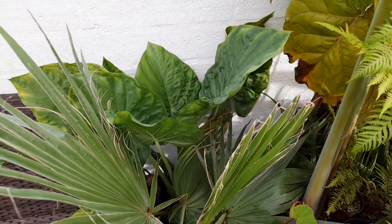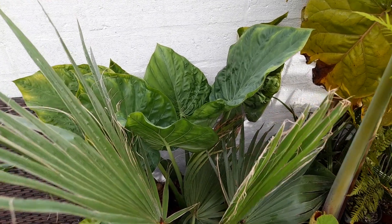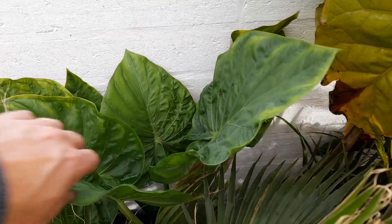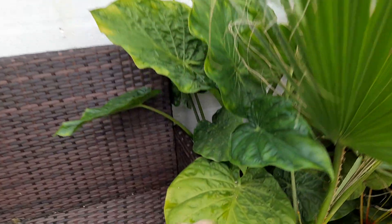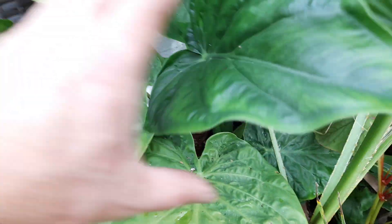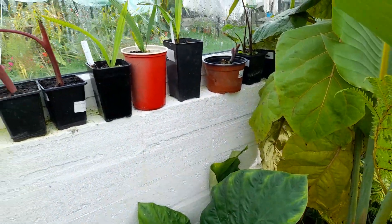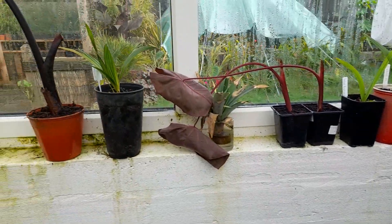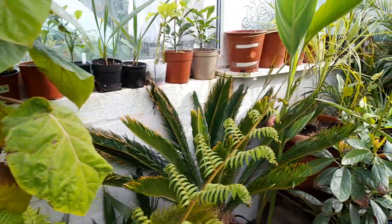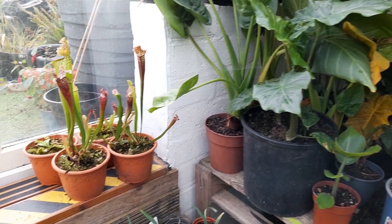There's a Washingtonia Robusta in a pot — why not bring it in. We've got an Alocasia there — actually no, this is the Macrorrhiza, which never really got any big leaves this year, just lots of little leaves. It did die back from last year, so you can see the trunk died off and these are all new offshoots. Then we've just got some small palms and little divisions of Colocasia along the window ledge.